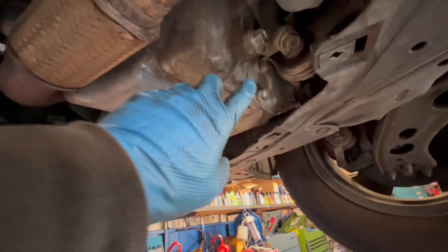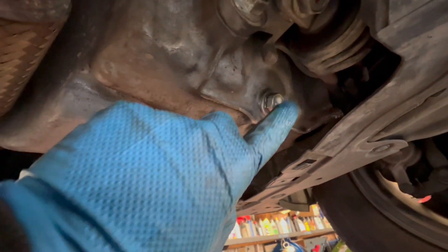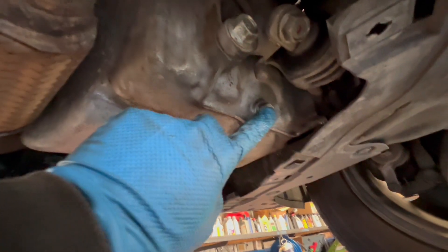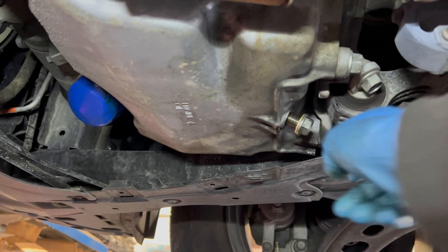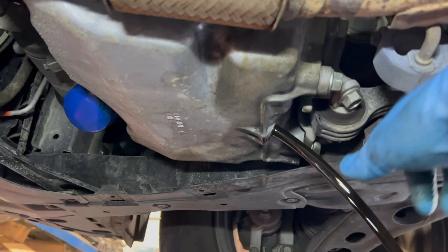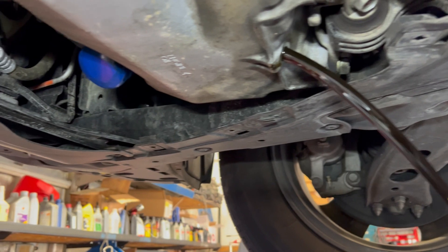The oil drain bolt — not this one, this one's the bracket — this one is the oil drain bolt. It's a 17 millimeter. The filter is right here. I already got the drain bolt loosened and already loosened the filter.